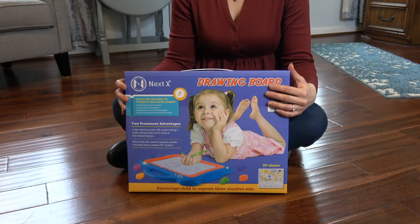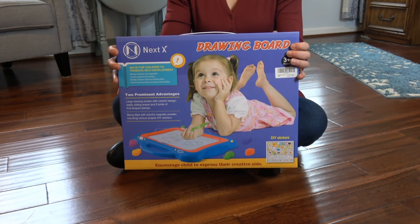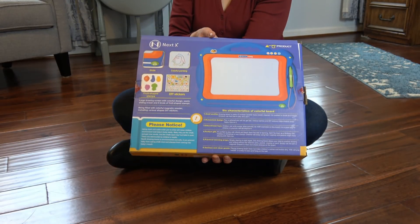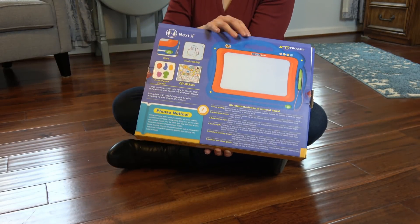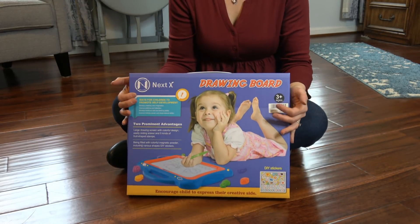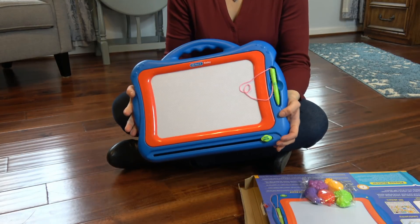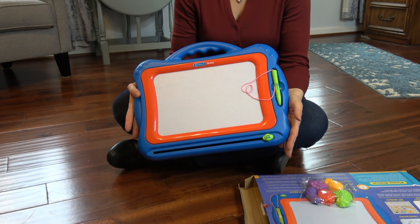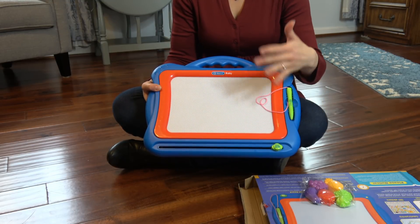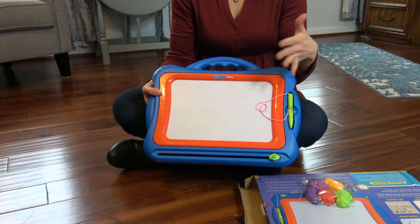This is the NextX drawing board. It is for ages three and up. It is a good toy for creative learning, improving patience and thinking ability. You can practice writing numbers and letters. From an adult perspective, there is no mess left behind from crayons or markers, no batteries to worry about, no noisy annoying sounds.